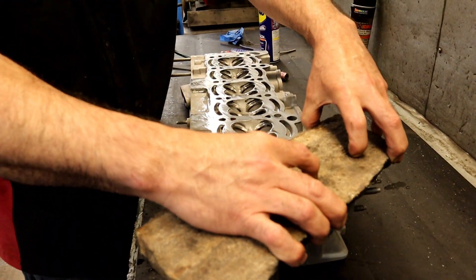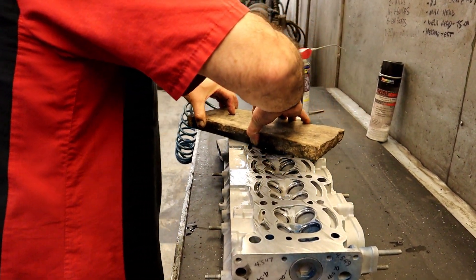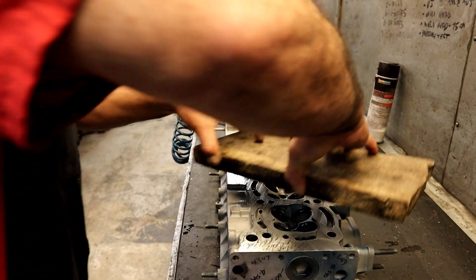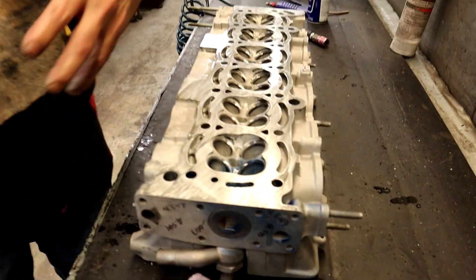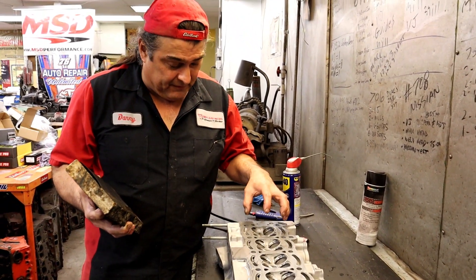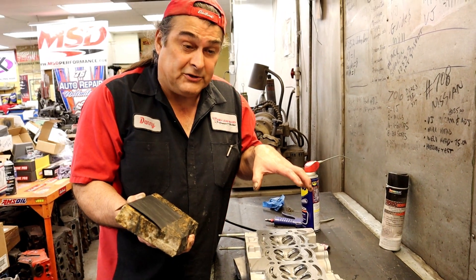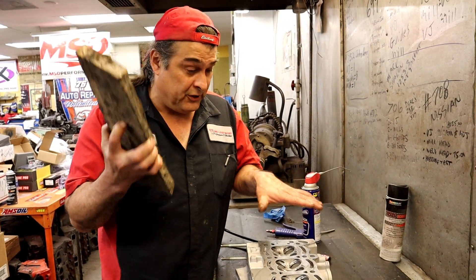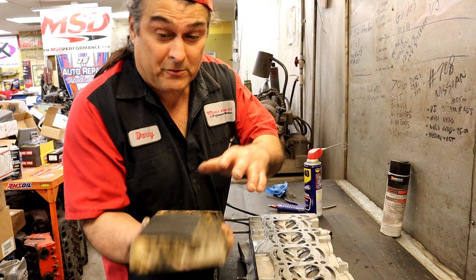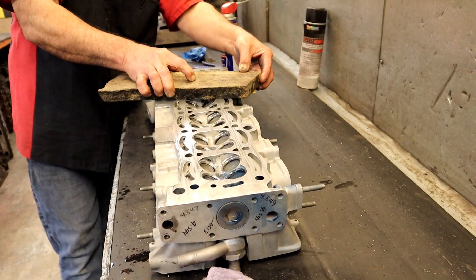Danny changes angles as he laps, using a 45-degree pattern. He explains this is even smoother than what a CBN mill achieves, because a CBN is a blade spinning at super high RPM moving across - it makes things flat because everything is so stiff, but it still leaves a pattern. If you did this lapping process to any factory head, you'd see the same thing - all of them show it.